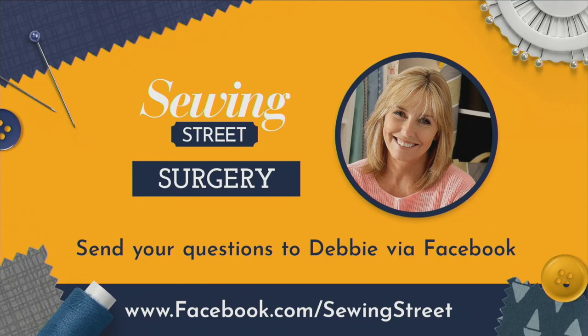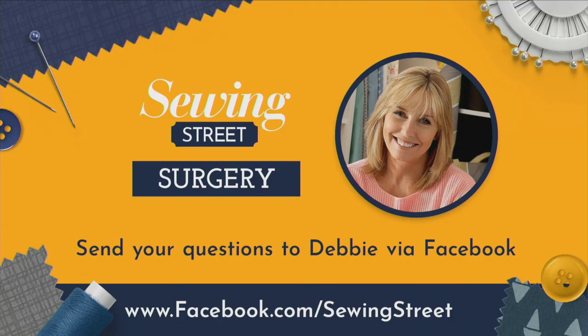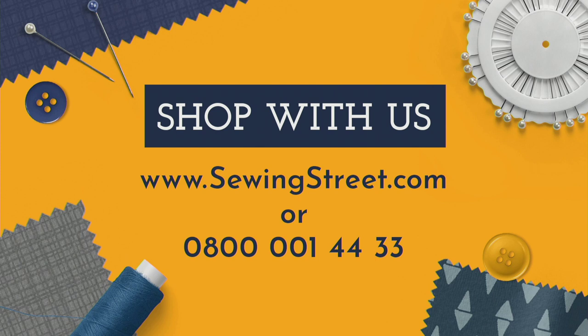I'm Debbie Shaw and I would love you to join me on the first Monday of every single month for Sewing Street Surgery — a dedicated hour where I answer your questions about techniques, tools, new products, sewing machine tensions, and working with different weights of fabrics. Post your question on our Facebook page and I'll collate those questions throughout the week. Do join me, Debbie Shaw, on Sewing Street Surgery on the first Monday of the month.